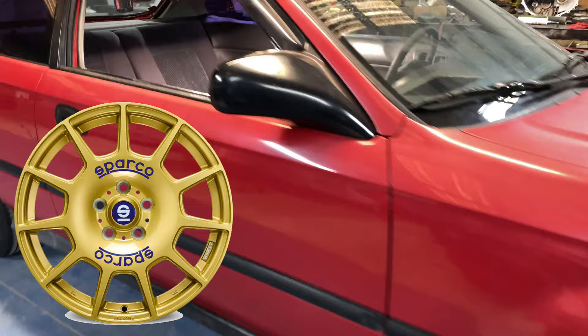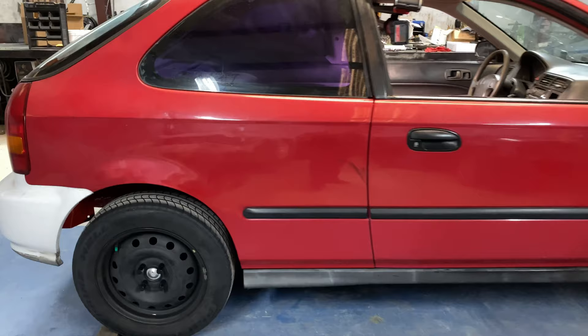For wheels, we're going to go with the Sparco Terra. They're cheap, we've had them on some of the other cars out here, and they just take abuse. I can't find another wheel right now that takes that kind of abuse at that price point, so we'll stick with them.